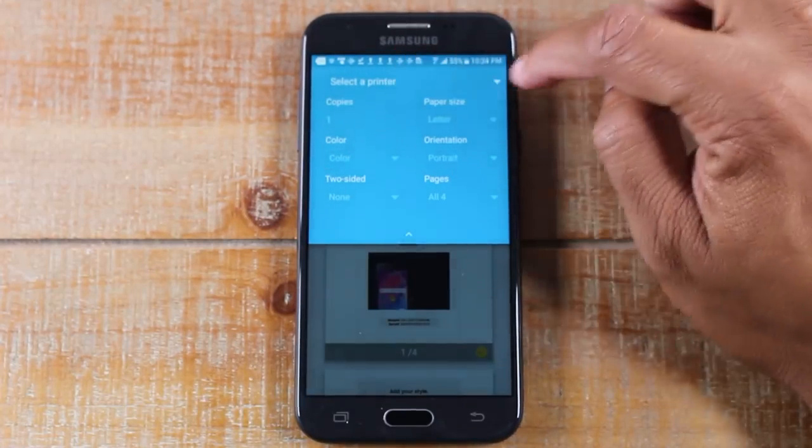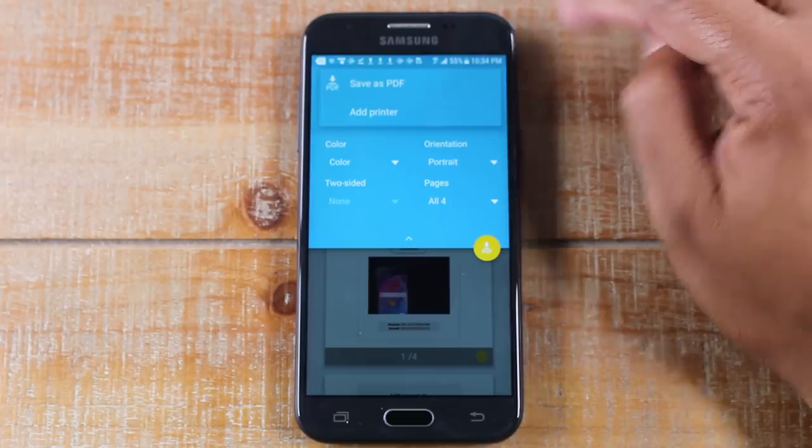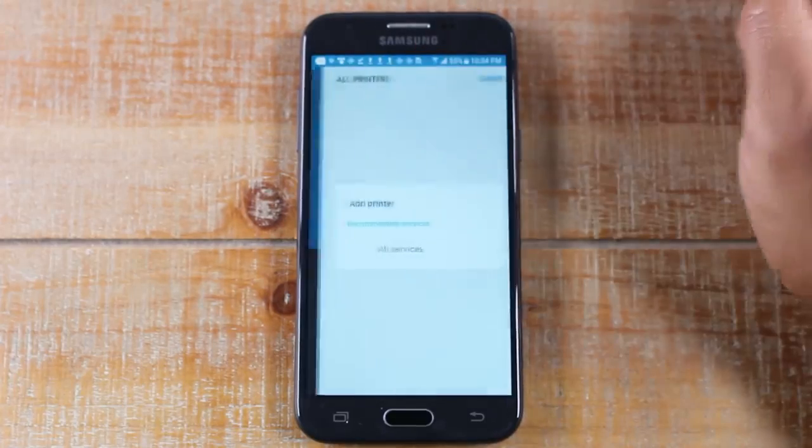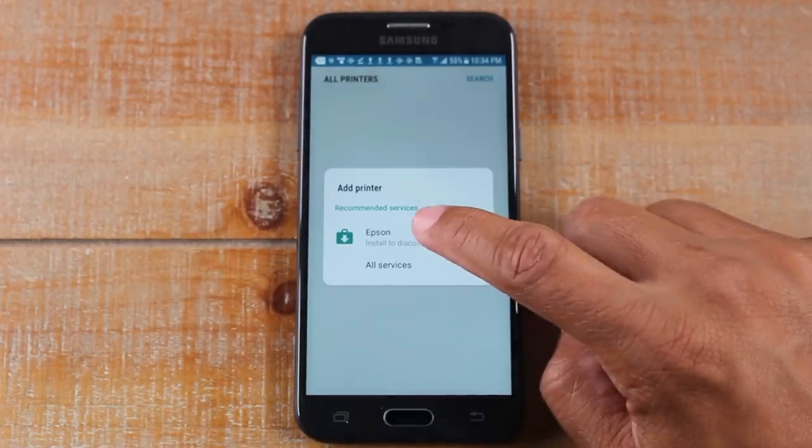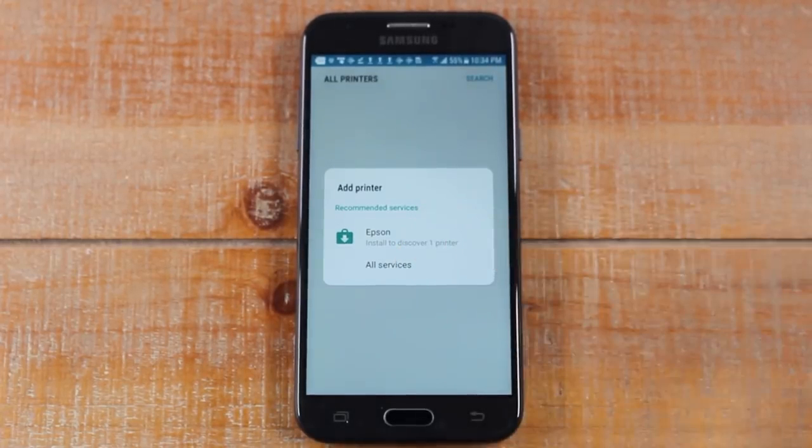Next, you're going to tap on Select a Printer, come up here and tap on Add Printer. Now this is where it's all based on what brand of printer you have. Because I'm on a Wi-Fi network, the phone is already recommending which app I need to download — because you will need to download an additional app to make this work.